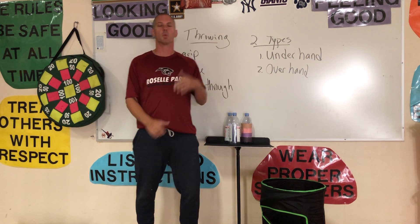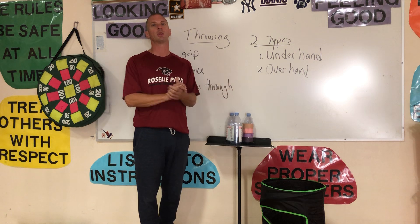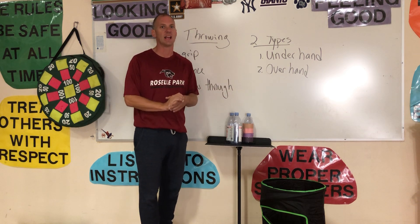Good morning, Roselle Park Schools. Good morning, Robert Gordon. Good morning, Aldean, and good morning, Sherman Schools. Coach Lowe here bringing to you another PE lesson for this week.